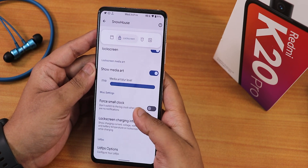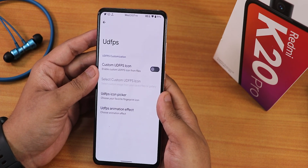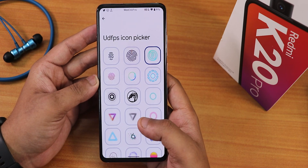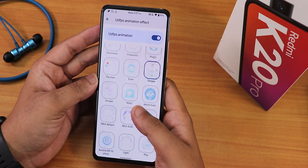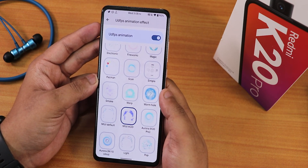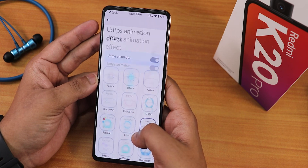In the lock screen section, there's double tap to sleep, media artwork, a small clock option, lock screen charging info, and UDFPS customization where you can set a custom photo or icon on the fingerprint scanner. There's a UDFPS icon picker with a plethora of icons — though this section has a slight frame drop while scrolling. There are also many unlock animations like DNA, molecular, supernova, and more.